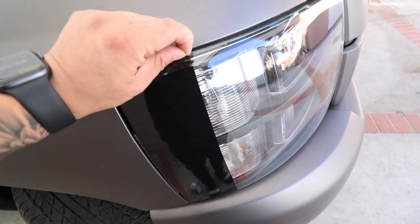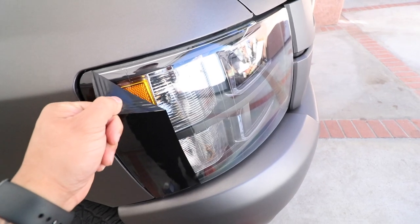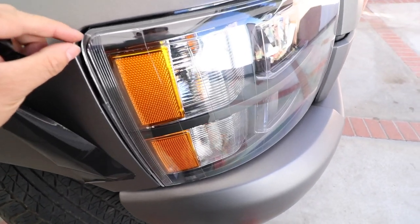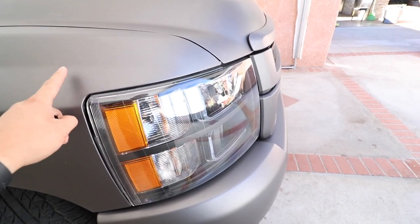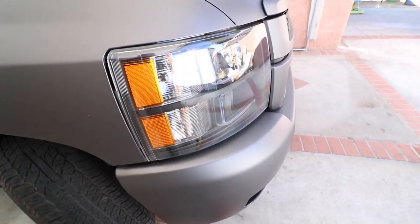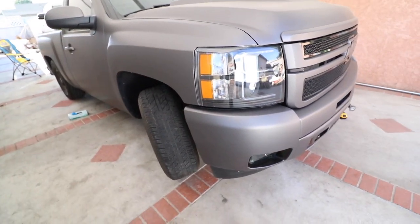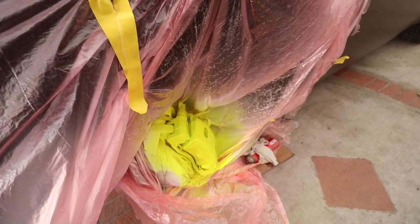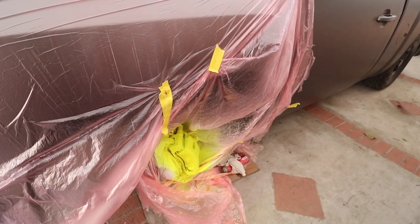You guys didn't like it, so bye bye — going back to the orange. I did read a lot of your suggestions to do the same wrap over here on the headlight area, maybe I'll give it a shot and see how it looks. I'll just leave it orange until we can open the headlight up and remove those little pieces. Our calipers are pretty much done — I'm gonna put one last coat of clear over it, let it dry, and then we can reinstall the tires.